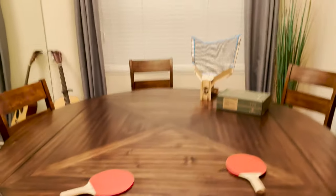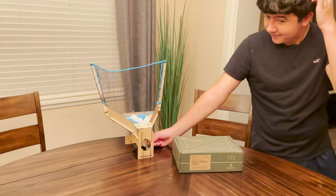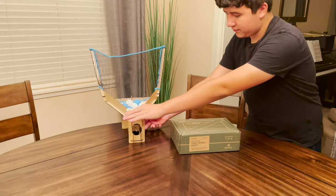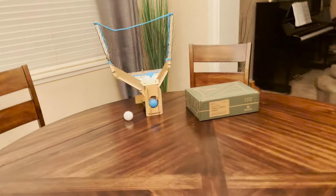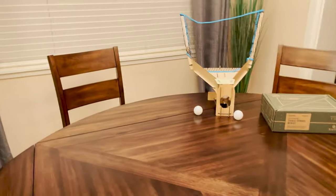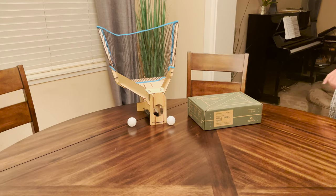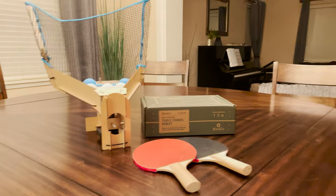All right, round two. Final round — we're going to do doubles. I'll go and David will alternate. Let's see if we can get more than two. Oh, David. Oh. Zero. All right, well played, well played. In the end, the table tennis robot won.